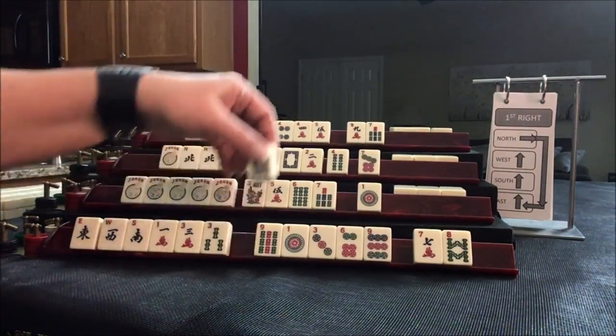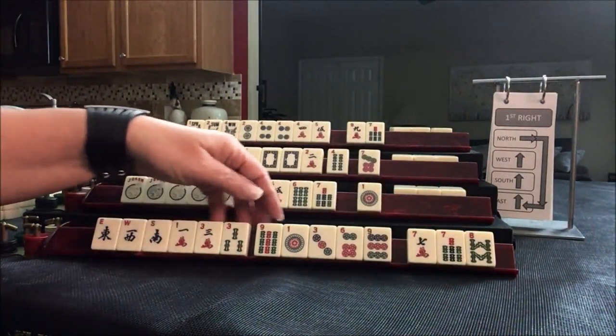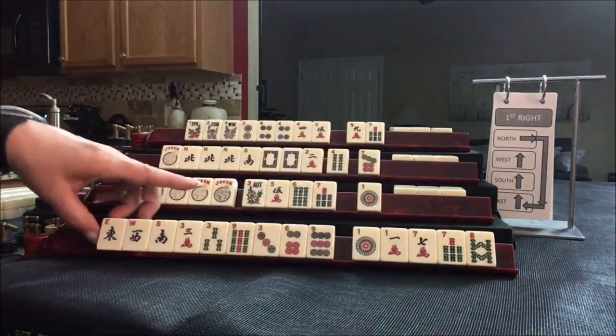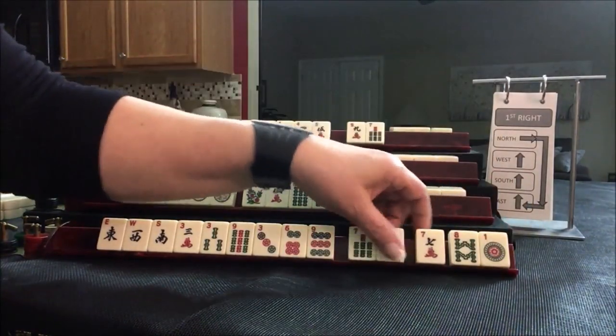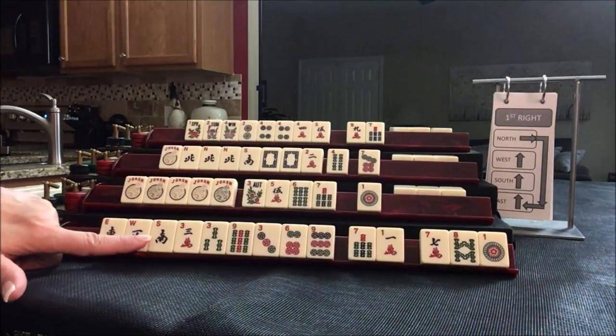I think we could give up that 7 and focus on 3-6-9. We received 3-6-9 with news. Let's pass those three and focus on 3-6-9. We may or may not use news.